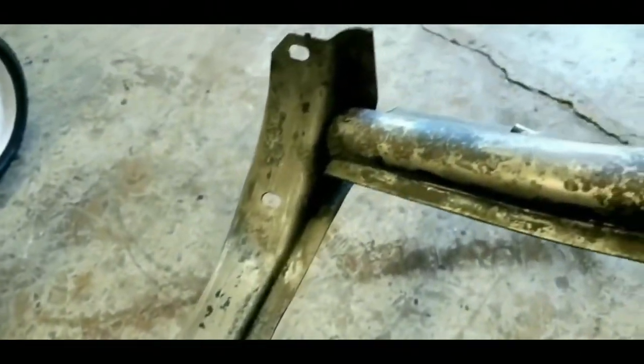I went down here, ground down all my spot welds and treated it all in here. All underneath this cradle — like I said, it was really rusty — and that looks like bare metal now.